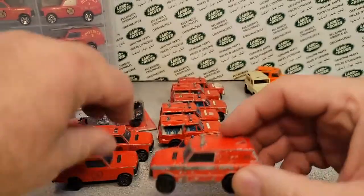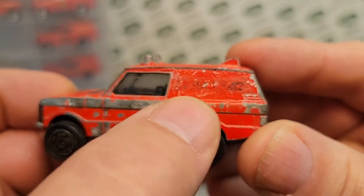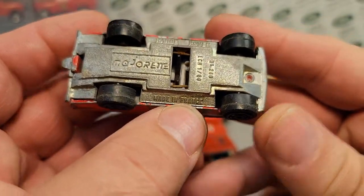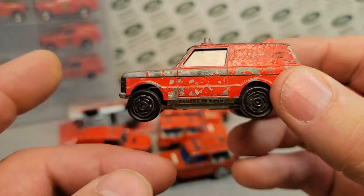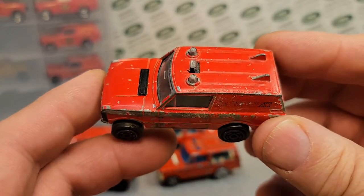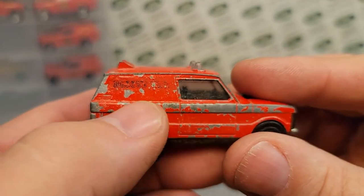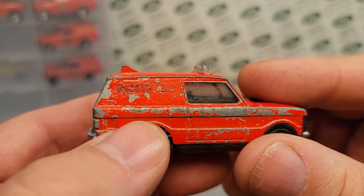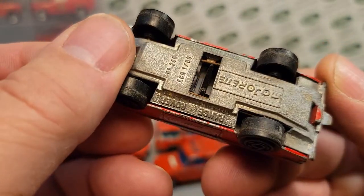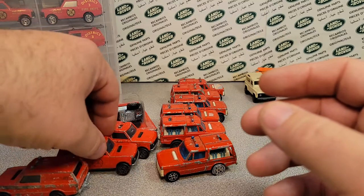This is the first one. It has on it 'fire unit' — this is the first edition. Obviously this is metal on metal and made in France. The early stuff was produced in 1988, and this particular two-door Range Rover ran from '88 to 1999 or so. This one is an '88 model because it had that rescue unit on the back panel. So this is the first edition — number 246. That is really kind of cool, an old old dog there.